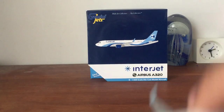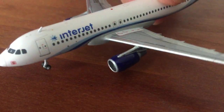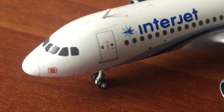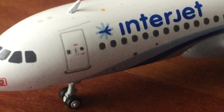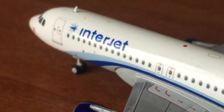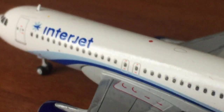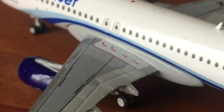Now here's the model — I'll show you how to get it off the tripod stand, moving it into better lighting. It's a tiny model. Here's the cockpit windows, windshield wipers, and that red thing up front, plus the forward entry door right there. You can see the Interjet titles and the Interjet logo — that blue wave-like design — I really like it. There are also exit doors.